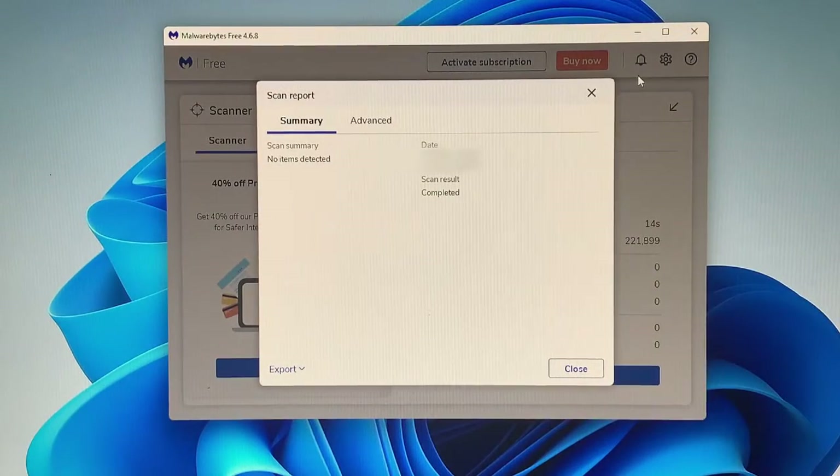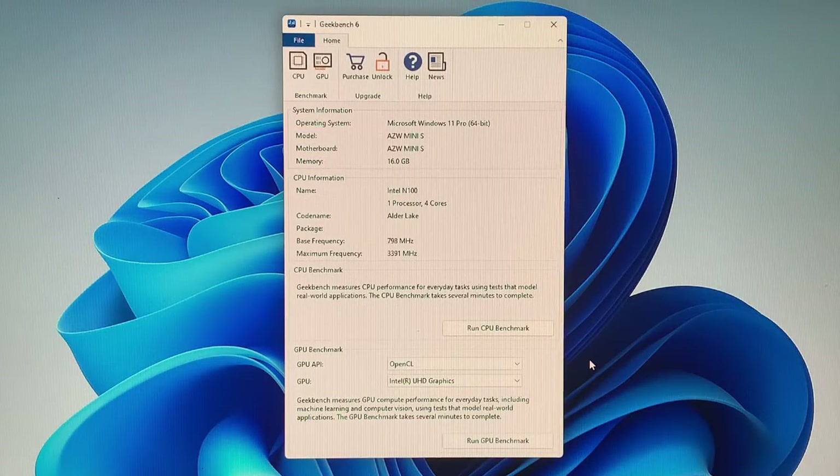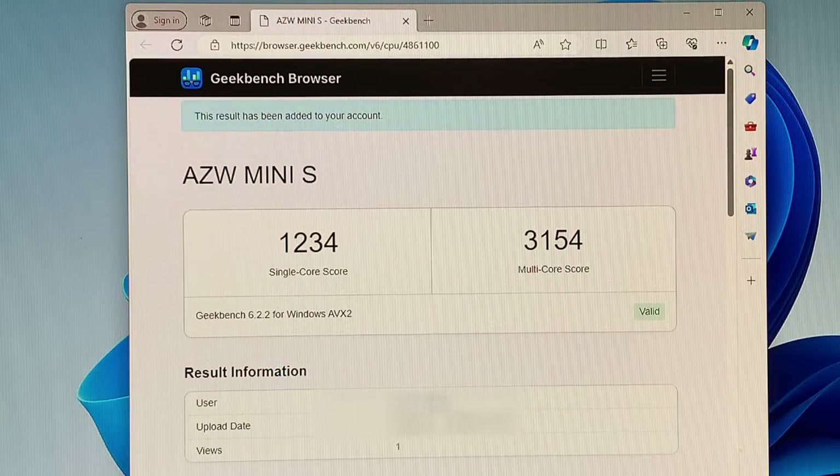Prior to starting I ran Malwarebytes to confirm there were no items detected, and I also ran all the Windows updates. I'm going to start with a CPU benchmark using Geekbench 6. The single-core score is 1,234 and the multi-core score is 3,154. Let's see what this compares to.